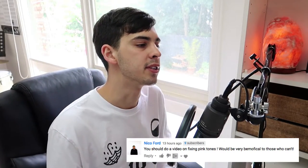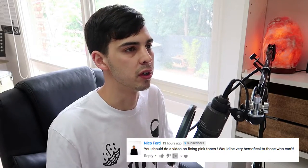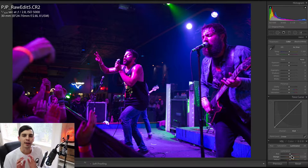This week we did write a challenge number five — the bad lighting edition — in which I put up this picture with the horrible pink lighting and asked you guys to correct it and send me your edits. It went pretty well. A lot of you guys did a really good job. I think the people that struggled are the ones that aren't music photographers and hadn't done this sort of thing very much. But I had a comment on the video from Nico: 'You should do a video on fixing pink tones, would be very beneficial to those who can't.' So here is your video, Nico.